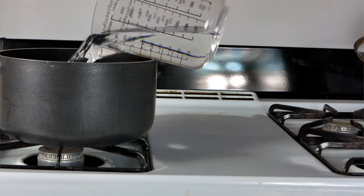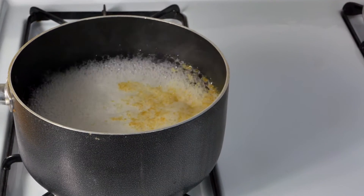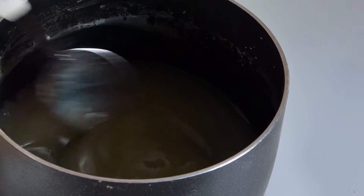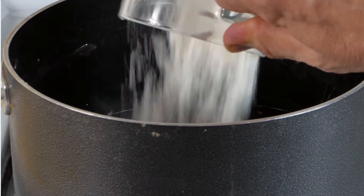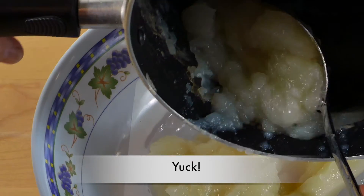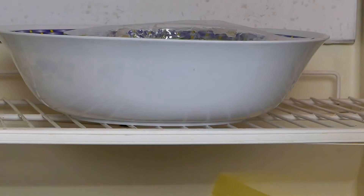Just pour three cups of water in the saucepan and have your adult helper heat it on the stove. Add three tablespoons of gelatin and stir until it dissolves. Let it cool and add one half cup of cornstarch. Heat and stir until it becomes nice and thick. Pour into the brain mold and place in the refrigerator overnight.